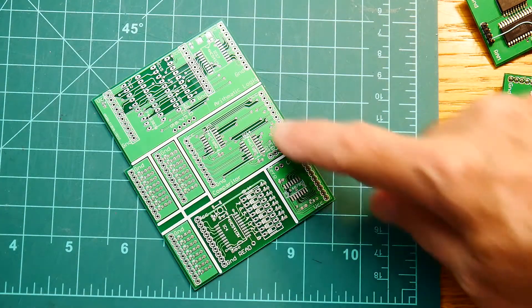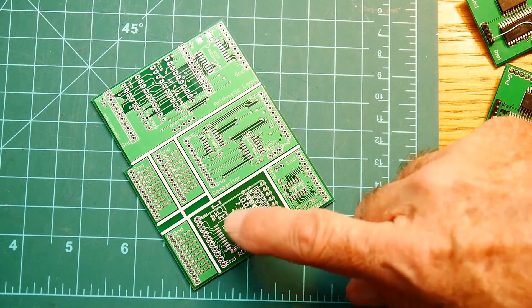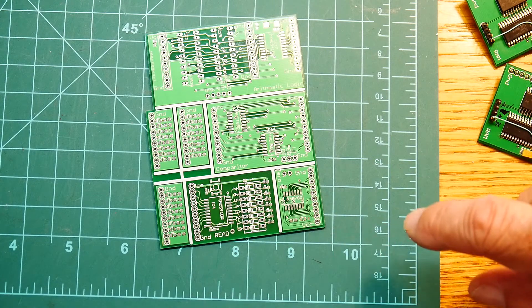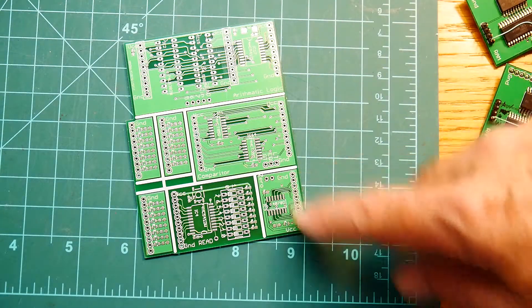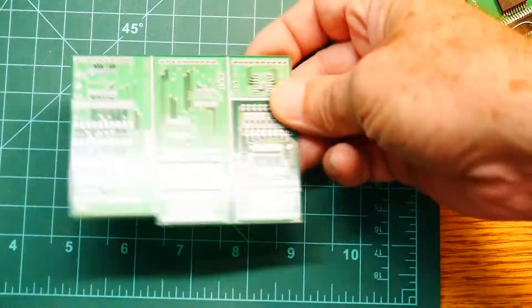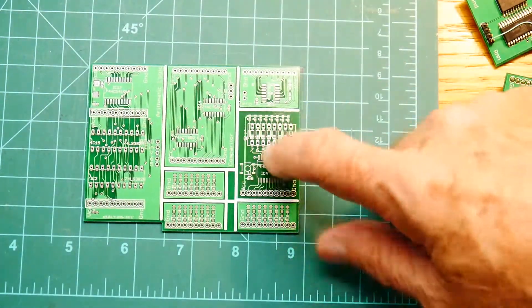So we have the arithmetic logic unit up here, we have a bunch of indicators, we have our comparator - less than, equal to, greater than - we have a DIP switch with a buffer, and we have a zero comparator. It looks to see if this is a zero condition and then sends out a flag.